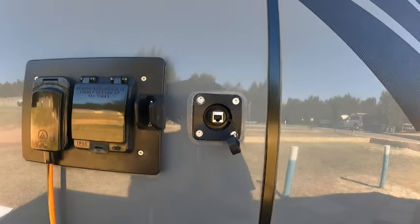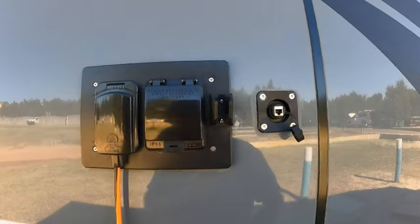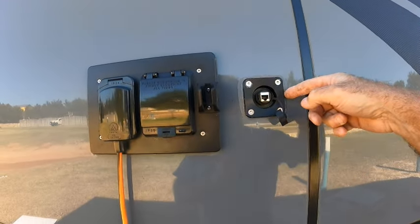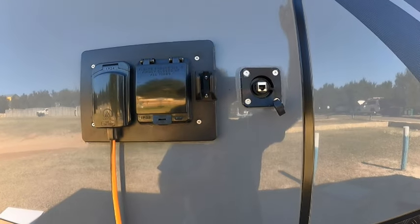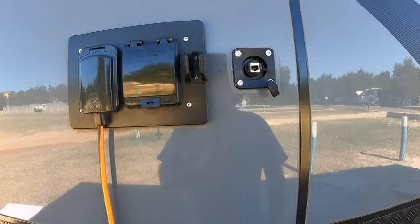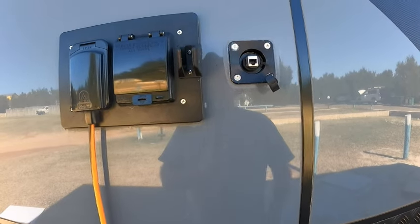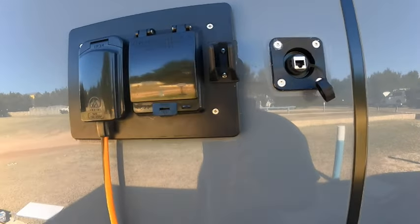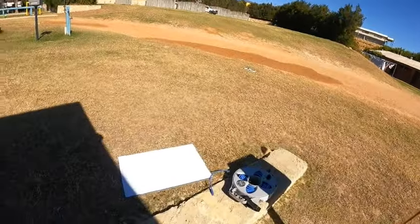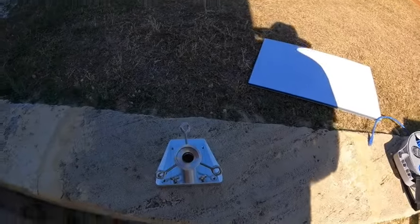You basically plug your cable in, and on the inside there we have a cable that goes from there to the wall socket I showed you inside the cupboard. That basically gives us our connection through to the Starlink dish.